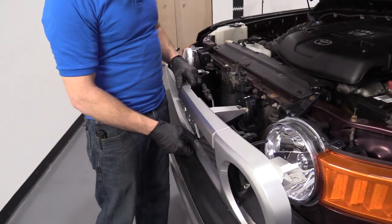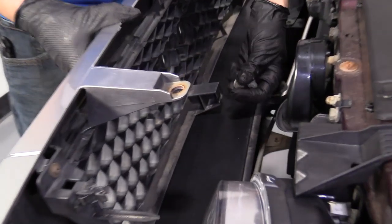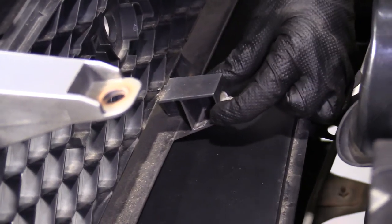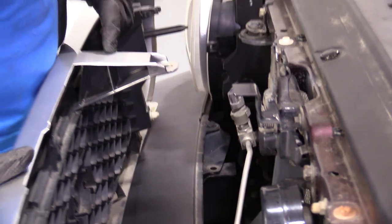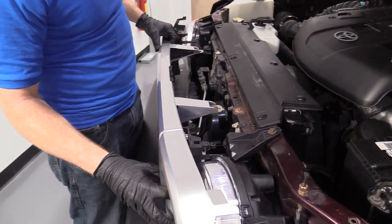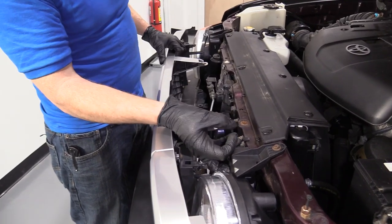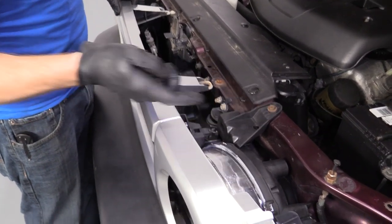We've got our grill. We want to make sure all of our push clips are in — we've got one here, I've got two more. One goes right here, one goes over on this side. We'll get everything lined up. These long prongs go inside the bottom holes there, and then these little clippies go in the top one.